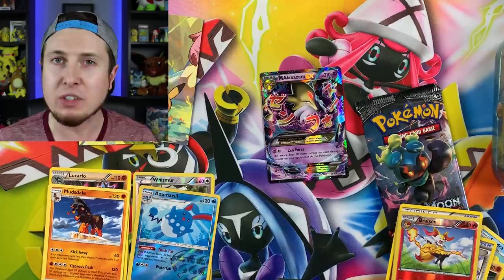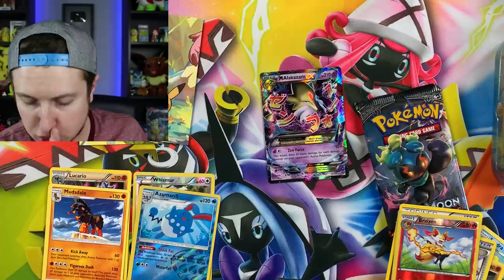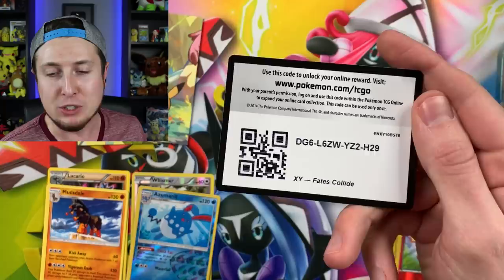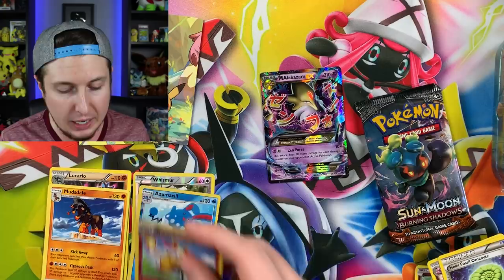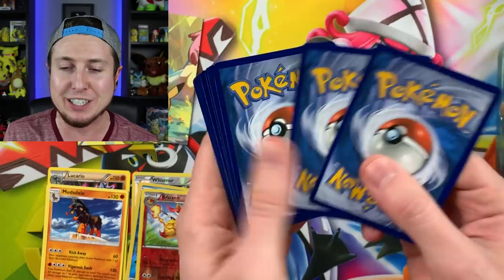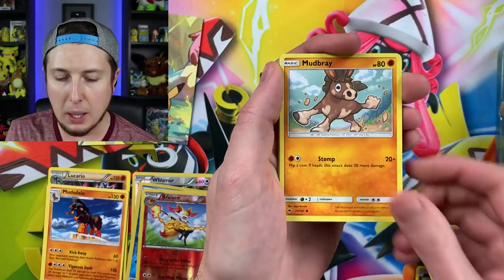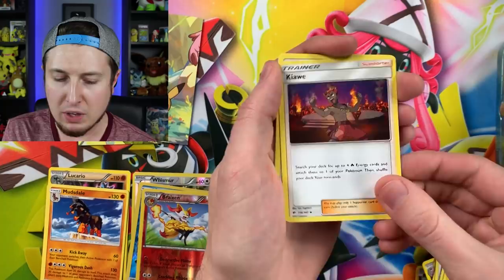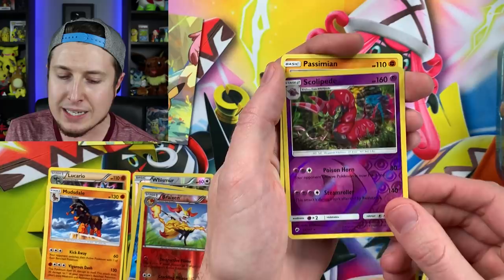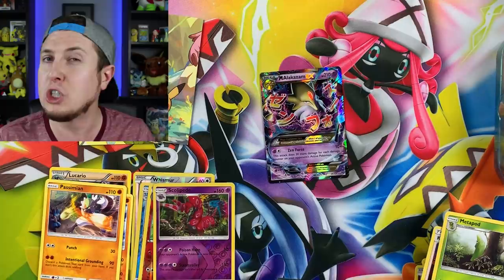Mega Alakazam EX! I think of it as the master of cereal eating — what's your favorite cereal? Mine is Cinnamon Toast Crunch, great answer! There is the code card. I'm proud of being weird and unique, and you should be proud of that as well — be yourself. Next pack we got: Sawk, Noibat, Stufful, Mudsbray, Tinamo, Energy, Klefki, Porygon2, Metapod, Reverse Holo Scolipede, and a Passimian as our rare. We haven't pulled a regular holo rare yet, but getting an ultra rare is phenomenal.